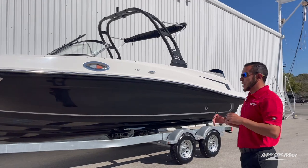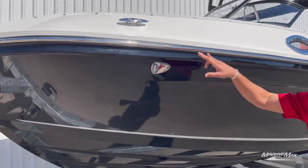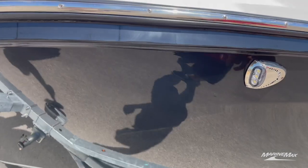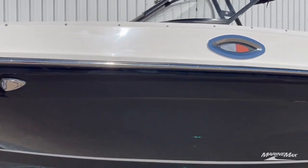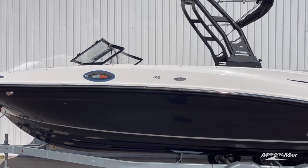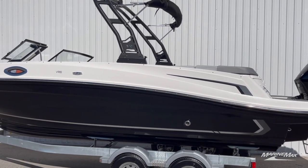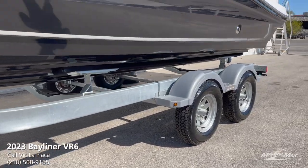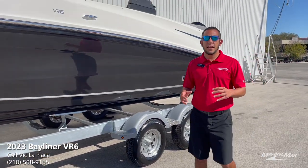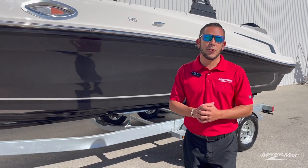As you make your way up close, you'll see we do have the stainless steel package — the stainless steel rubber rub rail insert, the cleats — and we've opted for the docking lights. Now one feature that allows this boat to be used in salt water is the galvanized trailer. We have a tandem axle galvanized trailer, so that holds up a lot better with salt water usage than a trailer that is just a black steel painted trailer.